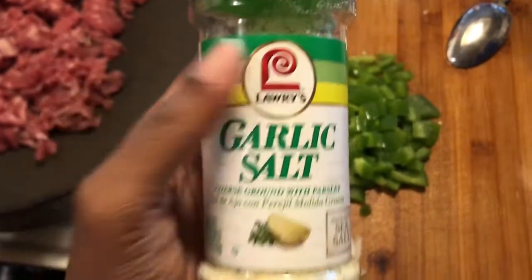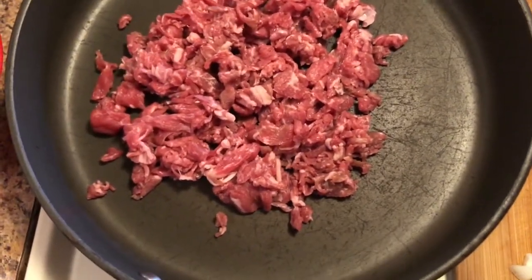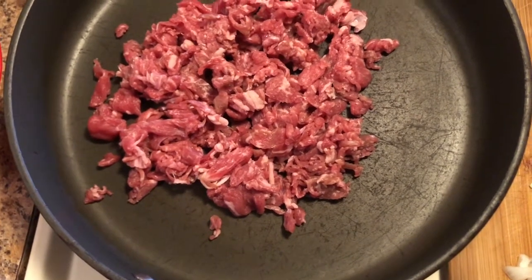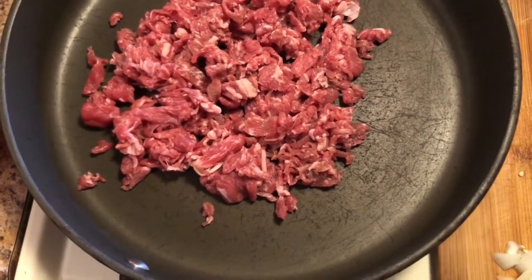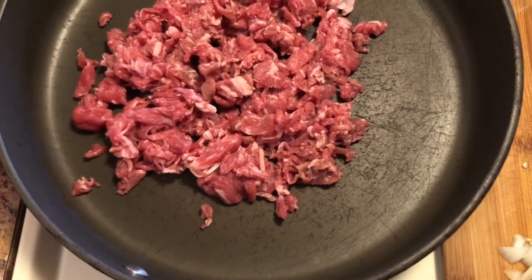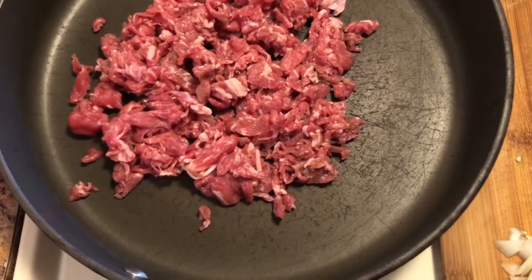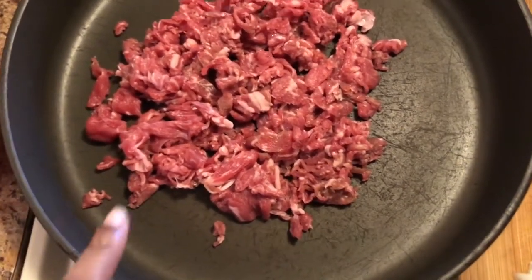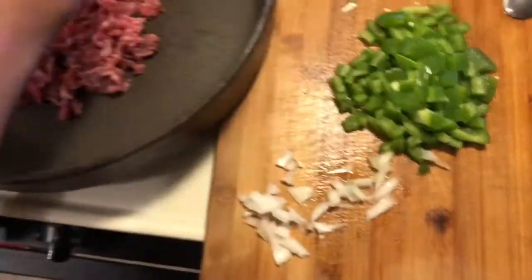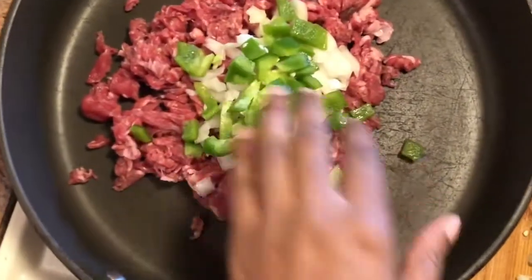Let's get right into this video. First thing you want to do is put your meat in a skillet, and you also want to start your fries. Whether you're using a deep fryer, the stove, or the air fryer, just make sure your fries will be cooked by the time you finish with the steak and shrimp. Since this is shaved steak, all you want to do is combine all your ingredients into one skillet.